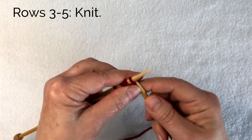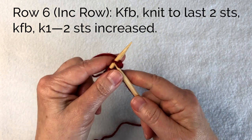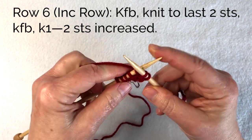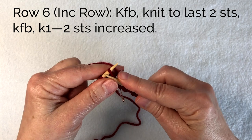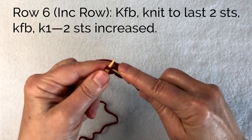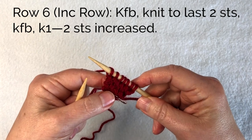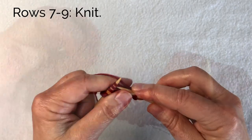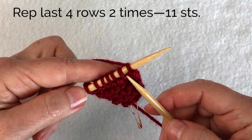Knit three rows. Now it's time to do an increase row. Knit front and back in the first stitch, then knit to the last two stitches. Knit front and back in that stitch and then knit the last stitch — so I've increased two stitches once again. Knit three rows plain. I worked an increase row then knit three rows plain, and I need to repeat those last four rows two more times.